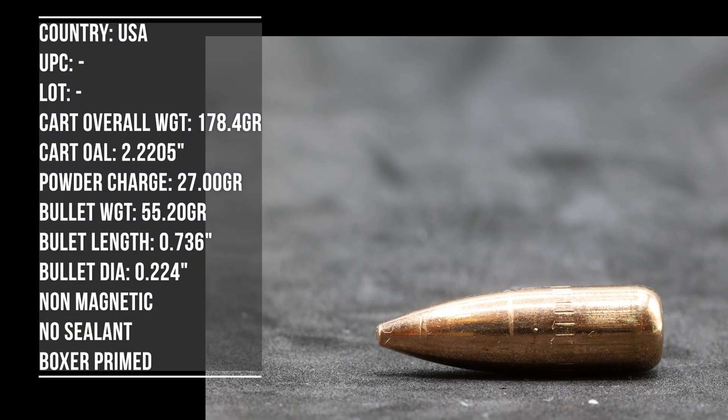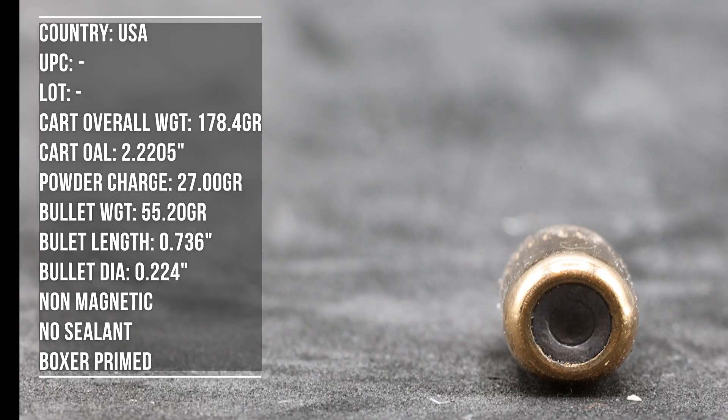For all of our 556/223 testing, we have a large variety of barrel lengths available: a 7.5 inch, 10.5 inch, a new 14.5 inch, 16, 20, and 22. I thought about picking up a 24 for that really extreme end, but I haven't found one chambered in 556. We'll start with our 7.5 inch barrel.